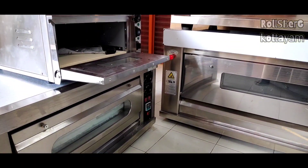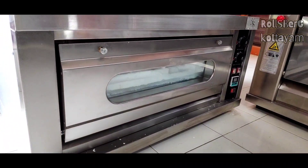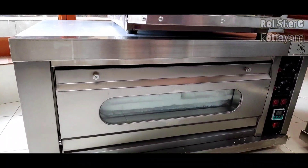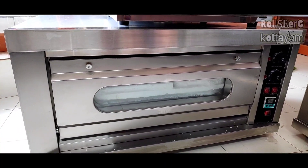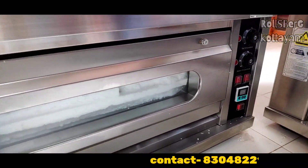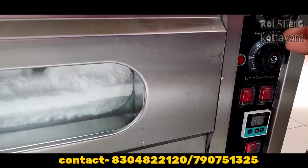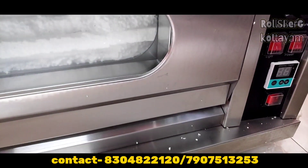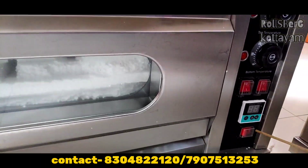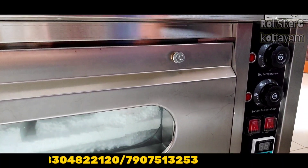Now we are going to talk about the electrical baking ovens. The electrical baking ovens are different — the machine size is compact when compared to gas, but the inner dimensions are the same: 1 deck, 1 tray, 16 by 24 is the same tray size. We have controls — we can set up to 300 degrees, with automatic cutoff and top and bottom separate controls, plus a timer control.